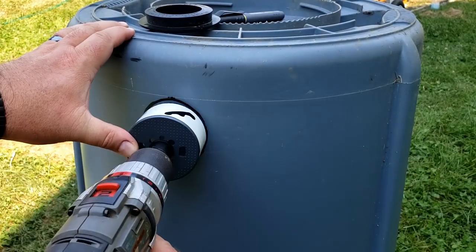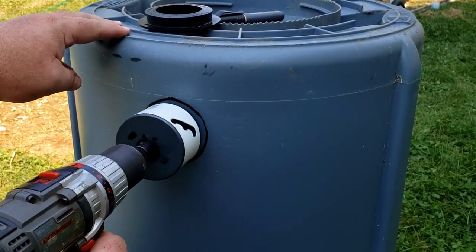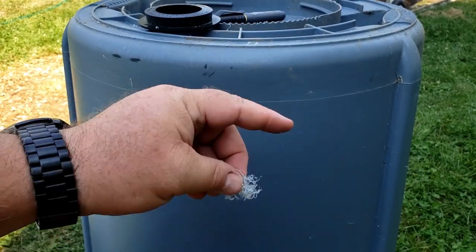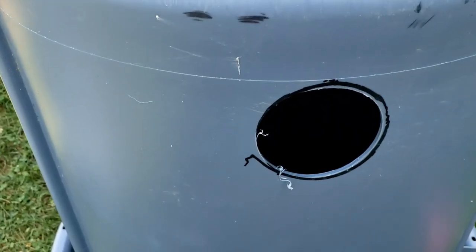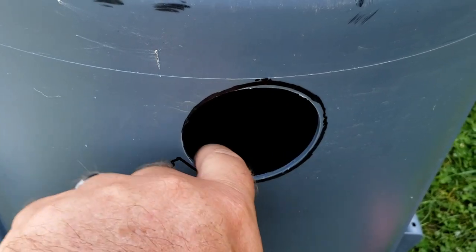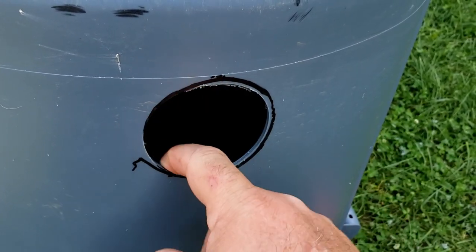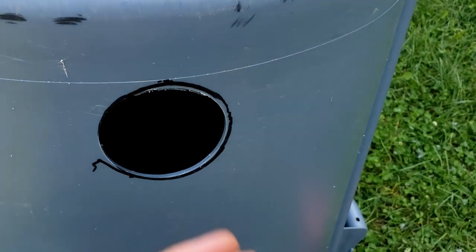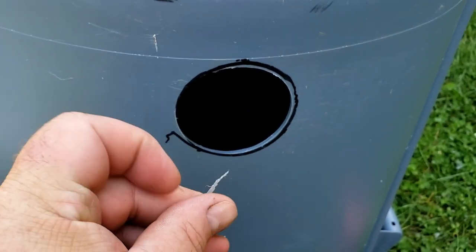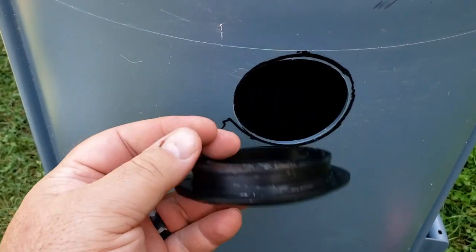Now that we've got our hole marked, we're going to use the hole saw and drill into the barrel. Work it around to get it generally lined up — it won't be perfect since there's a little error when marking around the uniseal. You may get some micro-plastic from the drilling process; I used a shop vac afterward to clean it right up off the grass. The hole wasn't exact but you can go around afterwards with an exacto knife or burring tool to clean the inside — you want a pretty clean hole to make a good seal.